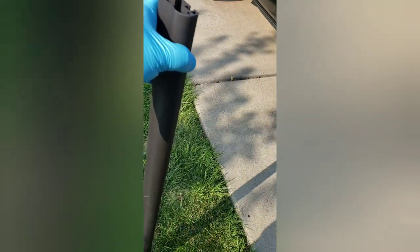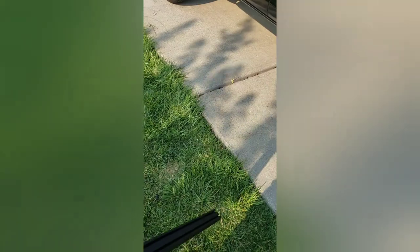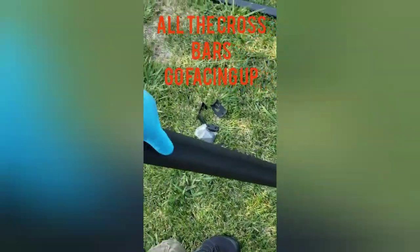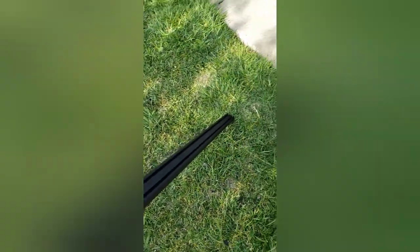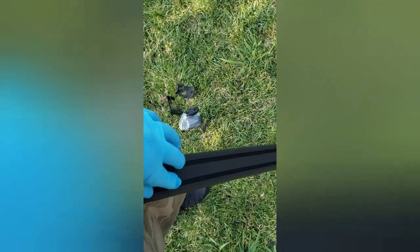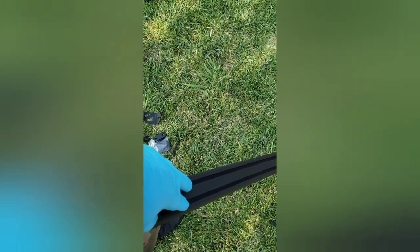One more thing I forgot to mention about the rails: this is the front one, number two I think. These little tracks have to be facing up — this is the bottom side, this is the top side facing the sky. The reason is that these tracks are meant so you can attach different fittings or accessories onto them.